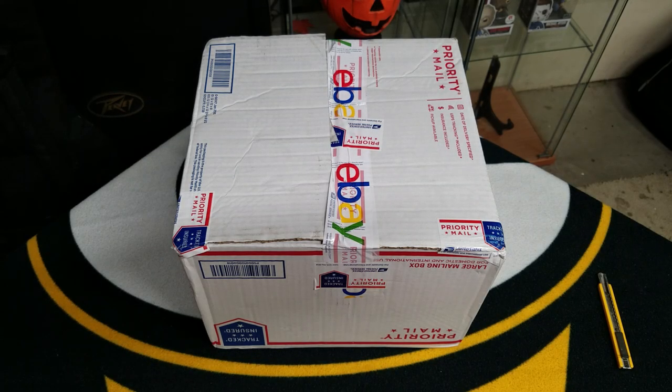Welcome back guys, how's it going today? Look at that, a box I received from eBay in the mail. I wonder what it is.